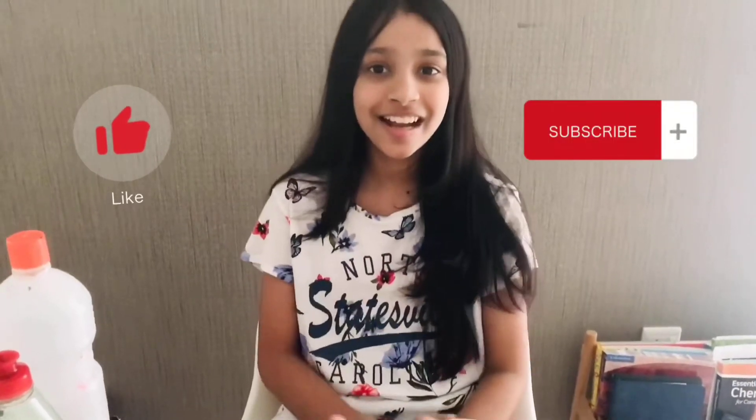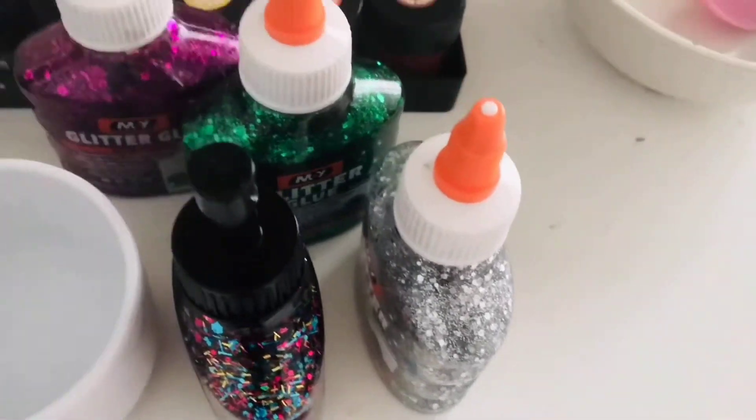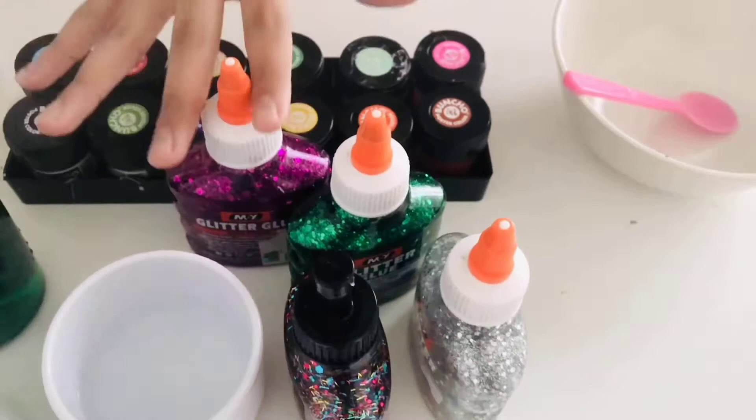Hi guys, welcome back to Fatma's World. So today I came up with a new video. This time it's how to make slime, but I'm going to be using glitter glue. I'm going to be telling you the ingredients, and I'm so excited. I hope you guys are excited too. Let's just get started.